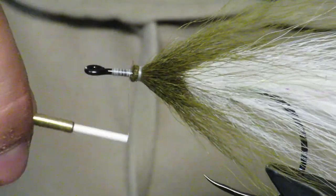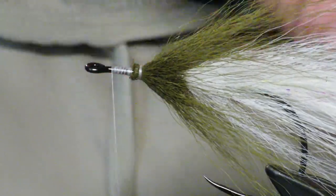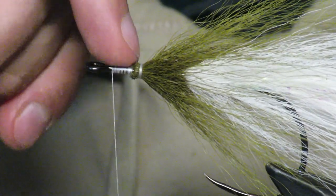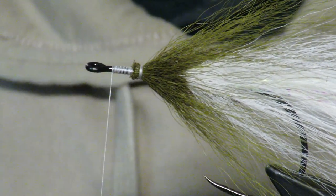You can also make this fly for things like pike. If you make it for pike, what I'd do is put super glue on these tie-in points. But for striped bass, since they don't have the teeth, I don't do that as much.